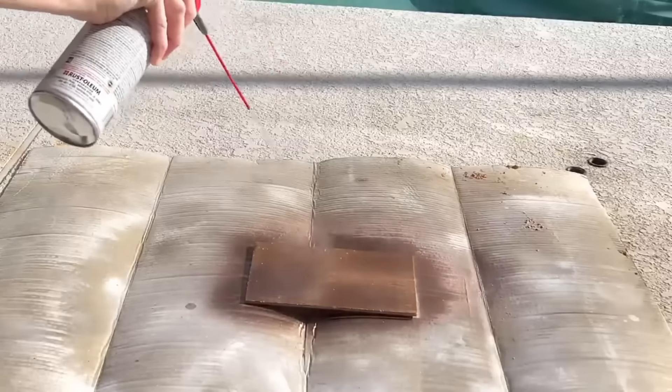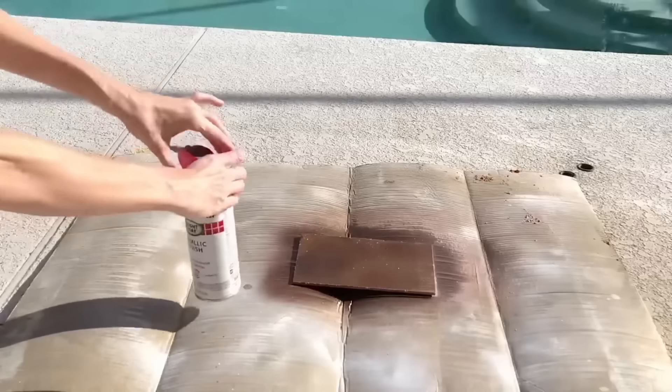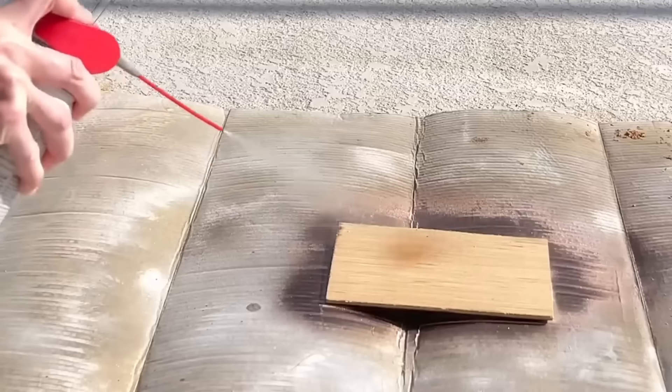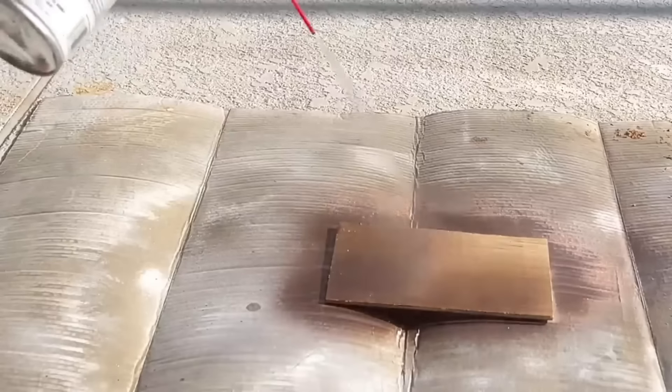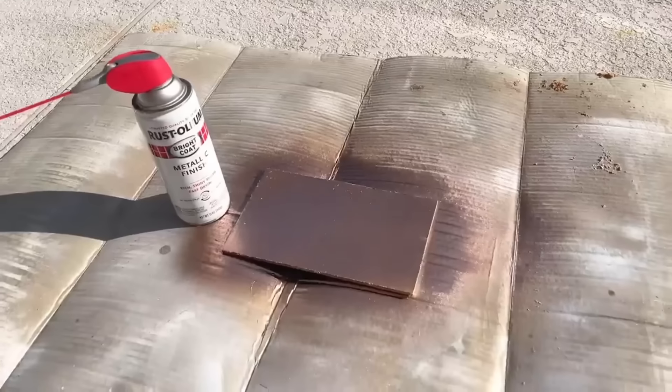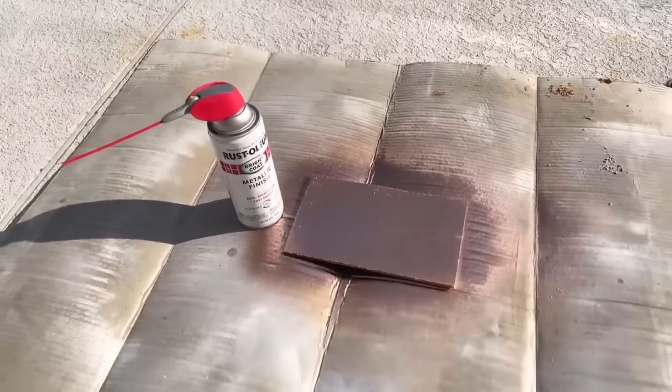Having the nozzle on the spray paint is convenient for detail work — when you spray normally it usually goes everywhere, but this nozzle gives you more control. It's also a lot more comfortable to use. So before you go buy a special handle for your spray paint, check your WD-40 can. If it has one, swap it and you're good to go.